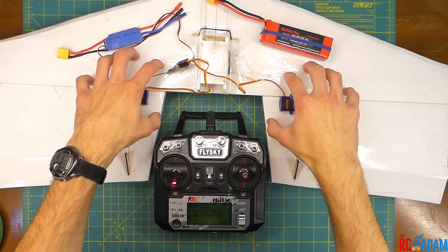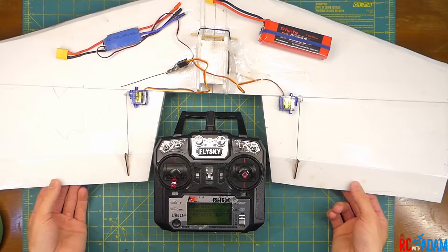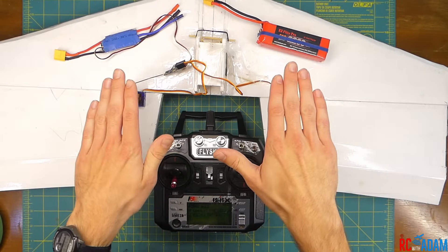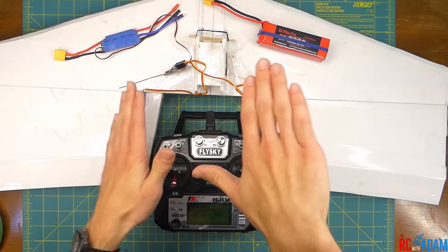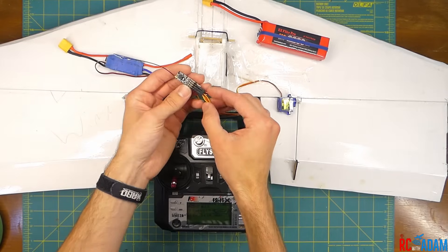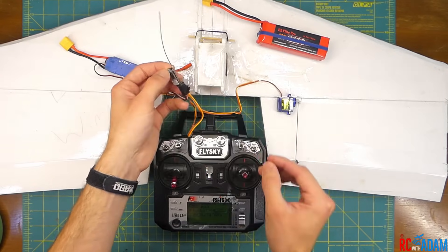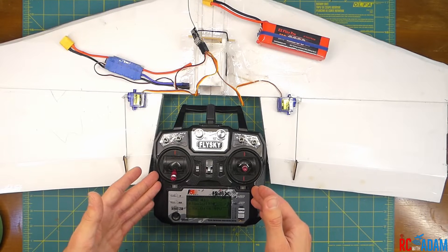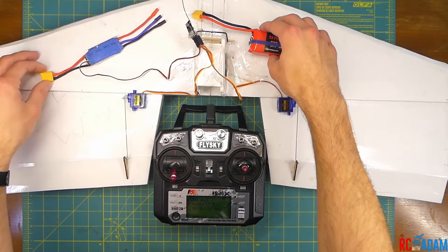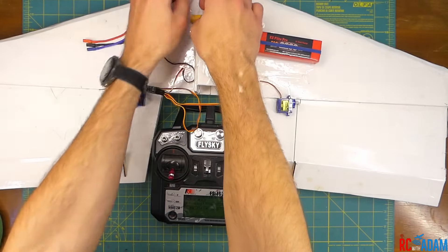So we have our flying wing right here. We have our two servos for the control surfaces — these are the control surfaces right here. The reason why they're called Elevons is that they work as both an elevator for the up and down pitch movement and as the ailerons for the roll movement of the aircraft. We have two servos connected to a receiver — this is the four channel FS-2A FlySky receiver — and I'm using the FlySky FS-I6X transmitter right here. We have a servo BEC and a LiPo battery to power everything, and I already have this bound to the transmitter on a new profile.